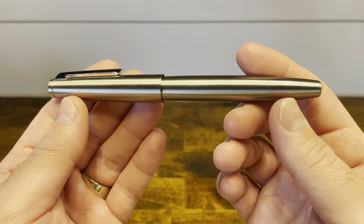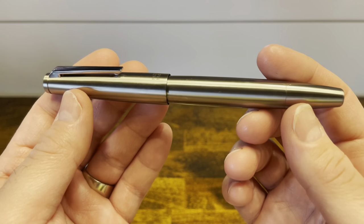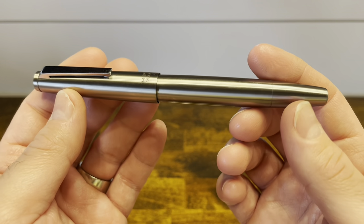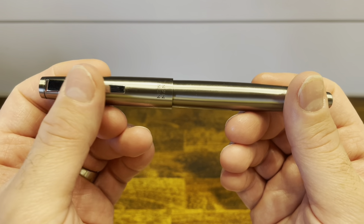The Moonman TI-500 — you might also see this branded online as Mahjong. It's a classic cigar-shaped fountain pen, very reminiscent of the Lamy 2000, and we'll do a direct comparison of those two models in just a minute.